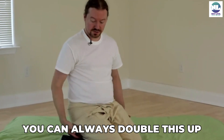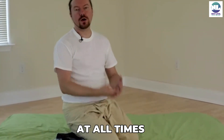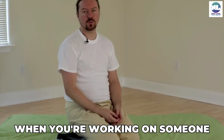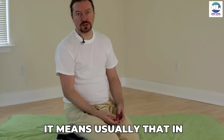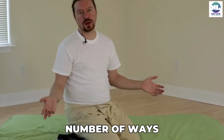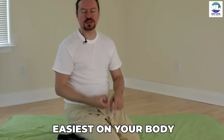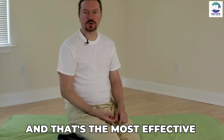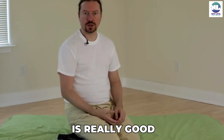You can always double this up if needed. You're going to be able to move around. At all times when you're working on someone, you want to be comfortable. In Thai Massage, there's a myriad number of ways to work on something. You choose the one that's easiest on your body and most effective. When you find that middle ground, that's where Thai Massage is really good.